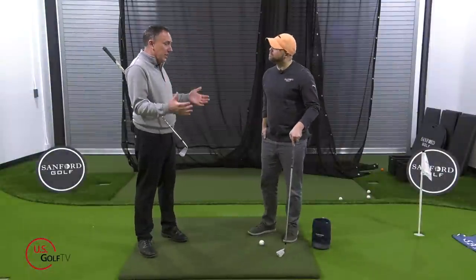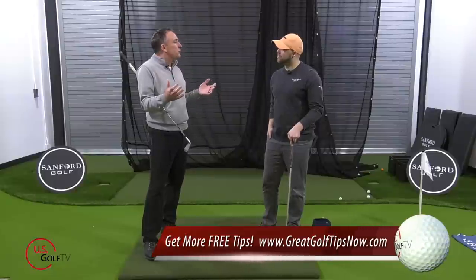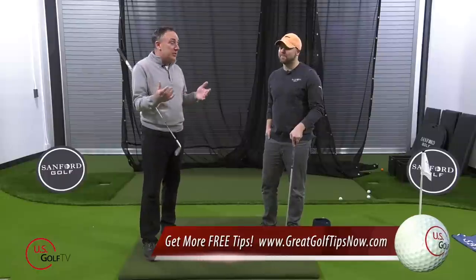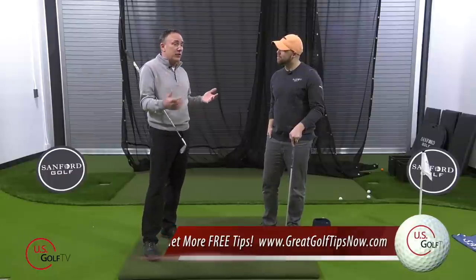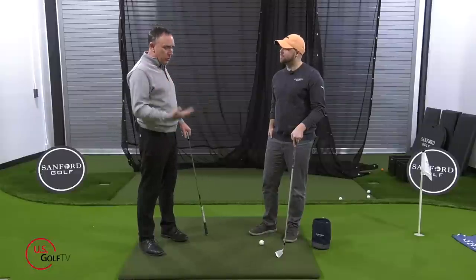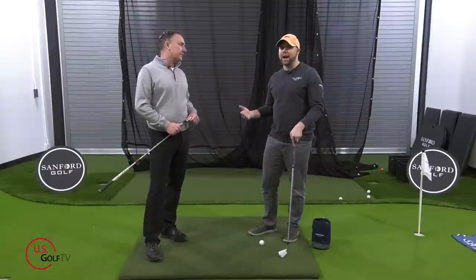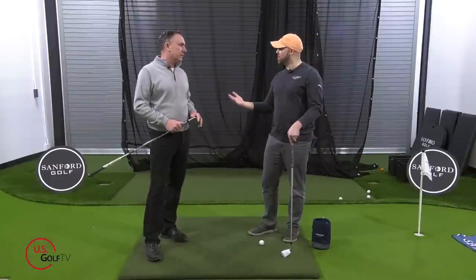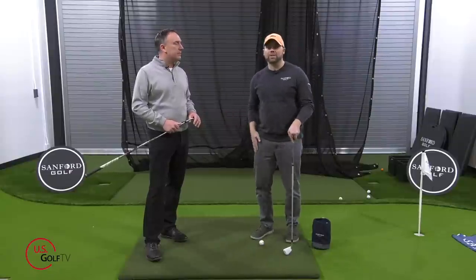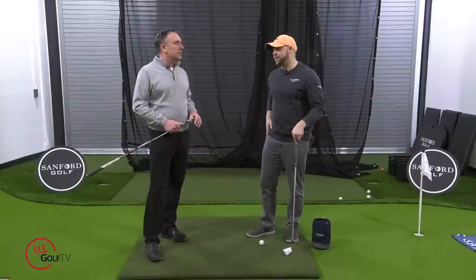The truth of the matter is that in this day and age, most driving ranges — the days of going out there and hitting off really nice turf — sadly they're kind of gone. A lot of driving ranges are just hitting off mats. Why are we seeing more and more golf courses throwing down a mat at their driving range versus turf? Throwing down a mat is probably more budget-friendly — it takes a lot of money to upkeep a golf course and grass, so it's just a lot easier to throw it down and take care of.